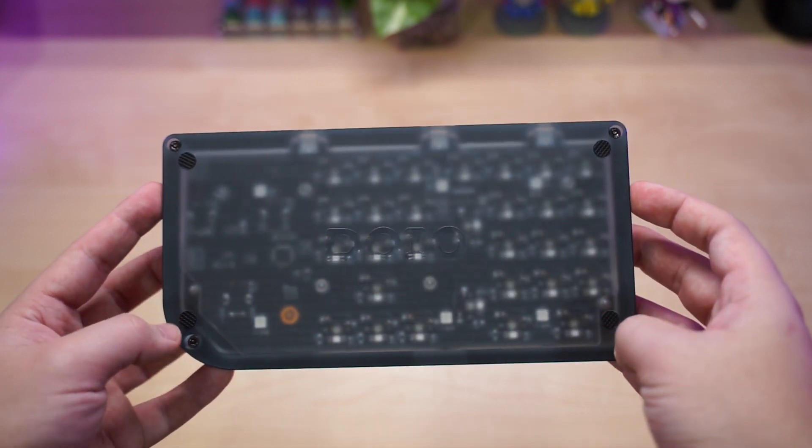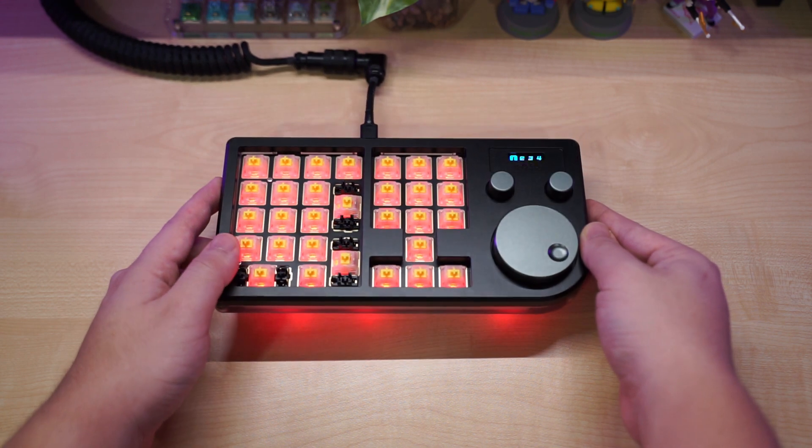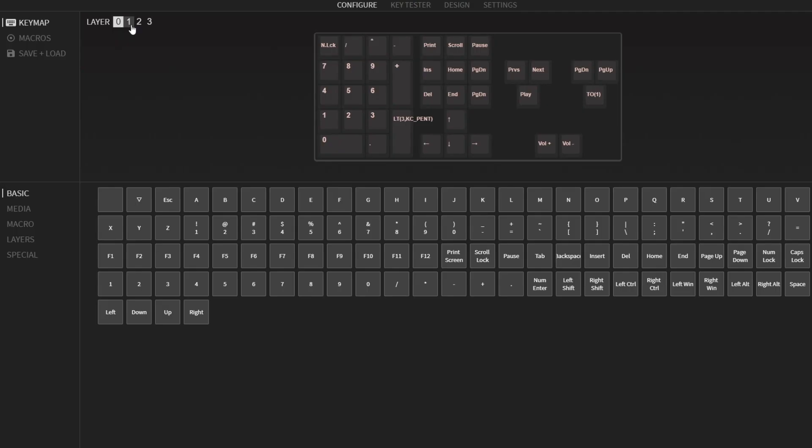On the bottom there are four rubber feet, the DOIO logo in the middle, and a really nice matte finish on the bottom acrylic base. For the lighting, you do get per-key RGB and underglow RGB with six LEDs on the back of the PCB.